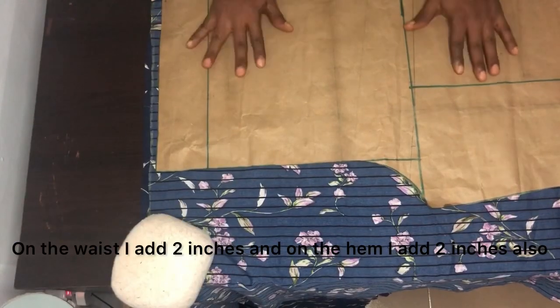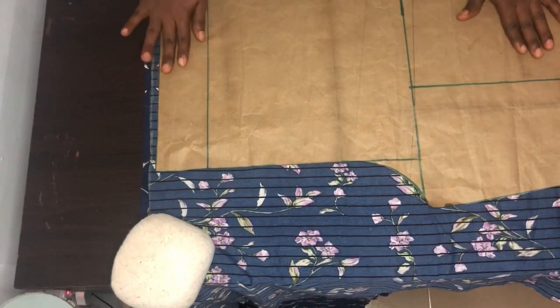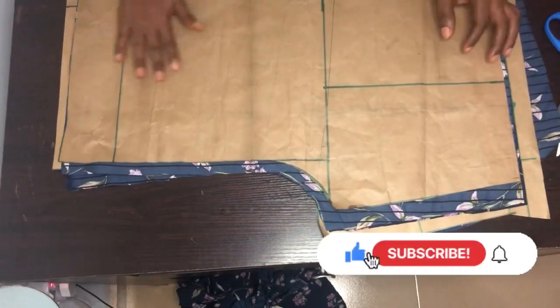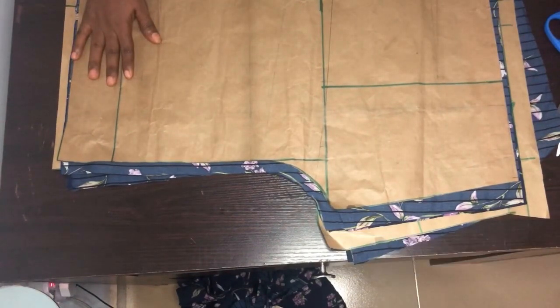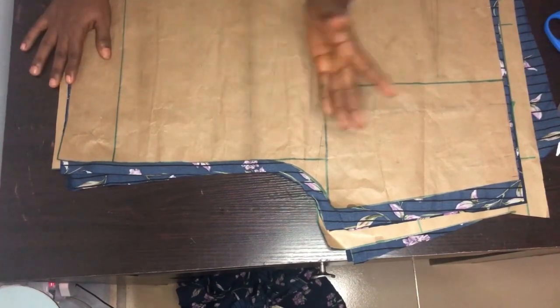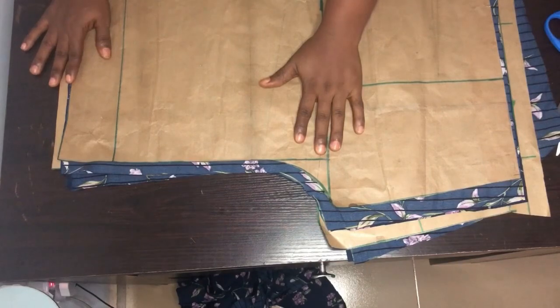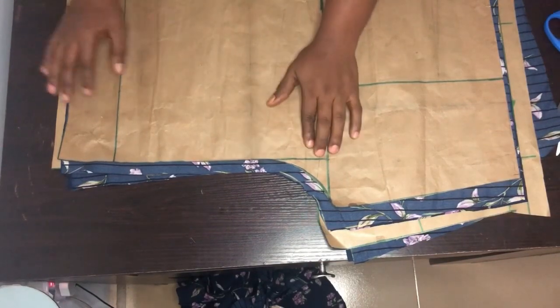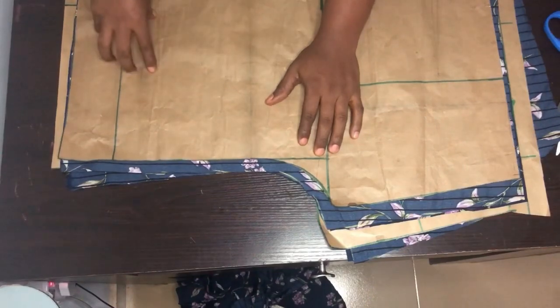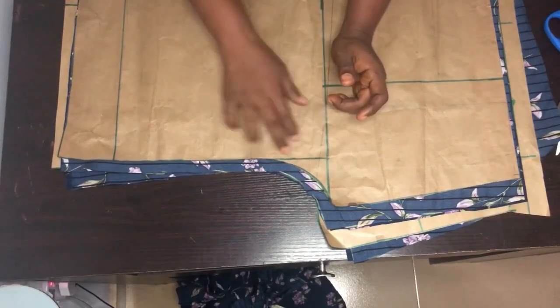This is my front pattern — I'll cut it also and show you guys. When you want to draft a short with elastic, after dividing your hip by four, you drop your hip line on the waistline because it's elastic we are putting for the waist, so you just bring the hip line to the waist.